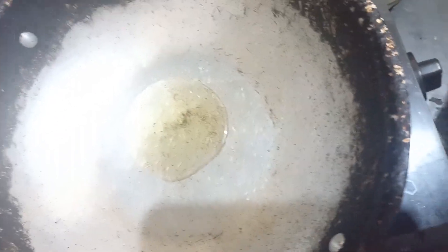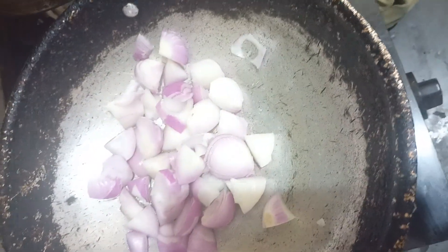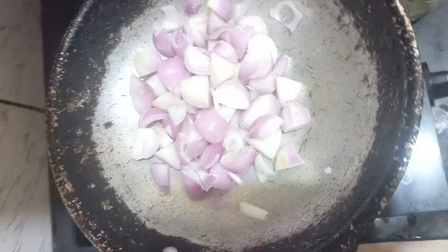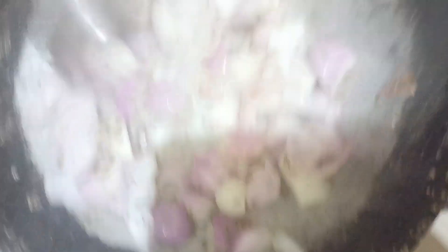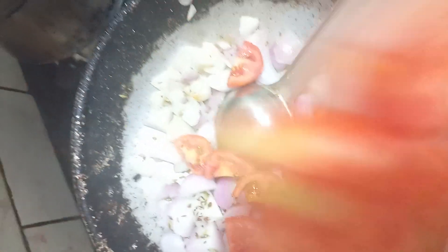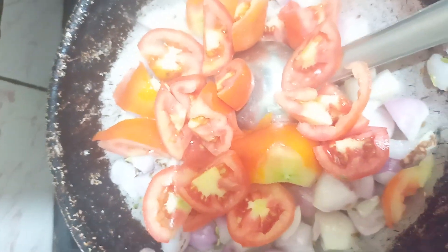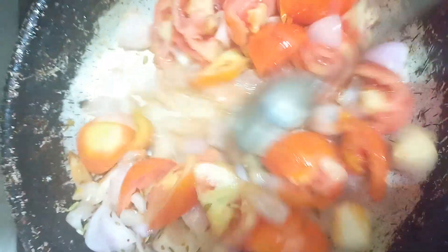Let's put the oil on it. Add some sweet tomatoes, add tomato, add a glass of tomato. Add a little bit of gravy and a little bit of the sauce.